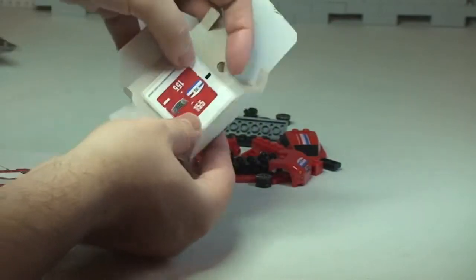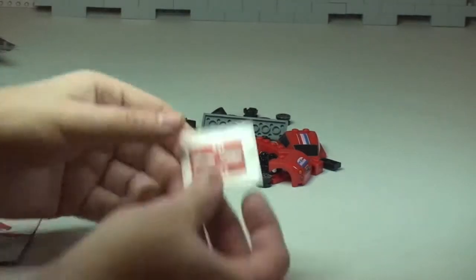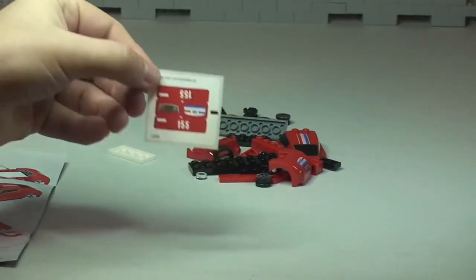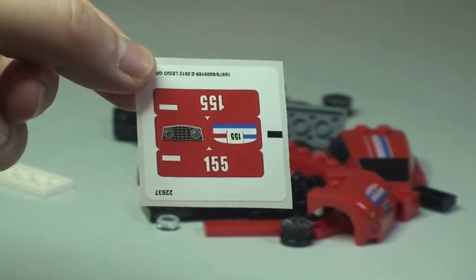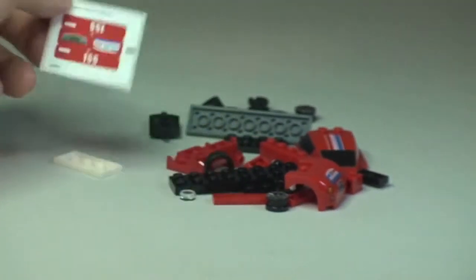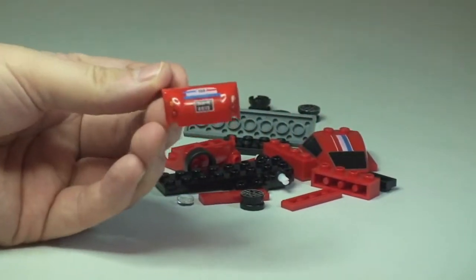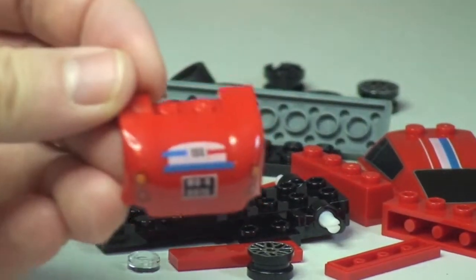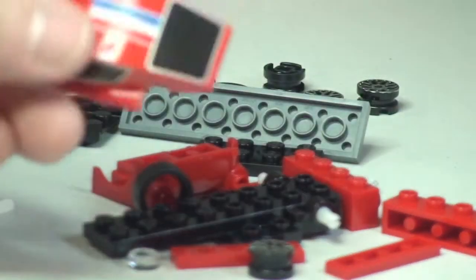There we can see the sticker sheet. Now what I do notice is that it comes with stickers, but there are also a number of printed pieces, which is pretty awesome. And I can also see that the roof piece is fully printed.